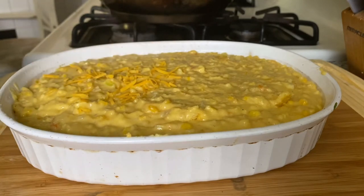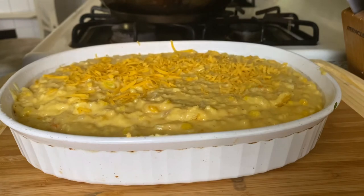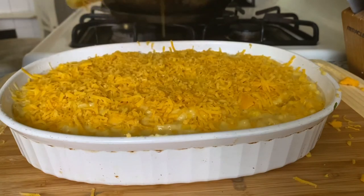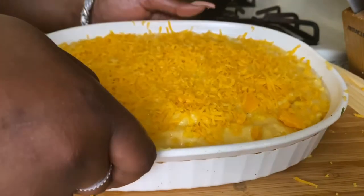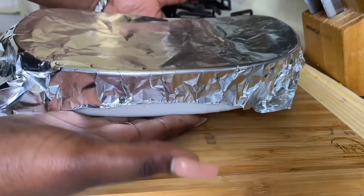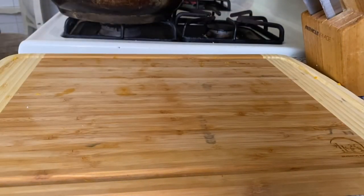Then I'm going to grate some more mild cheddar cheese on top of my pie. I'm going to cover it and bake it at 350°F for about half an hour to 45 minutes. Some of my cheese got stuck on the foil, but it was so yummy and delicious.